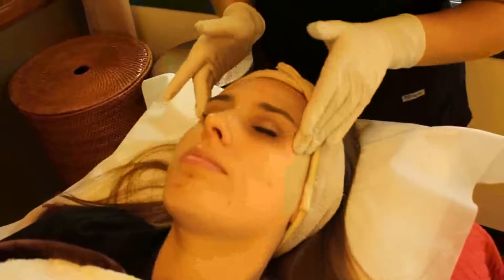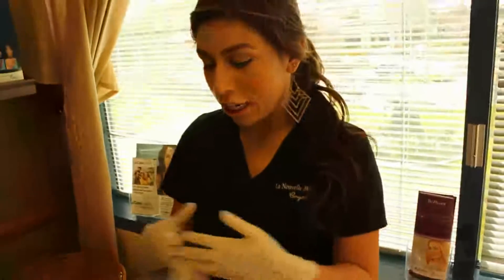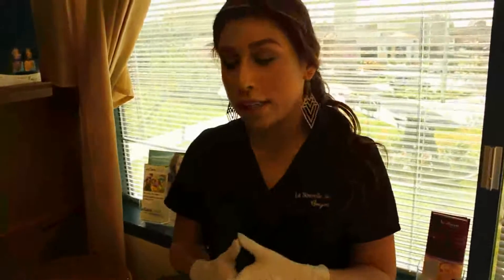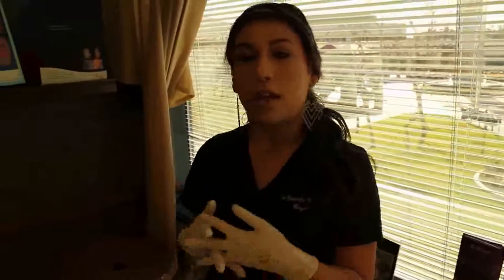Janelle is all done with her peel. She is going to be feeling tight the next two days. Day three and four she is going to start to peel — she'll just keep applying her ointment, and if she has any questions she can call. If you guys have any questions or concerns about this peel, you can contact us as well.